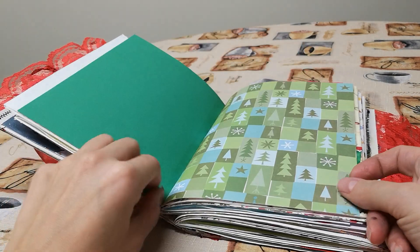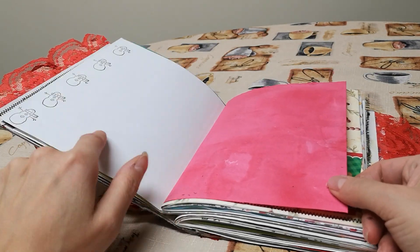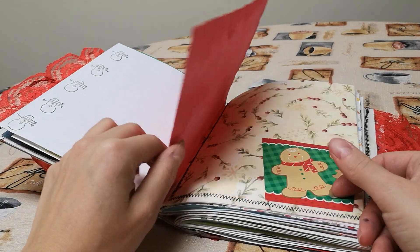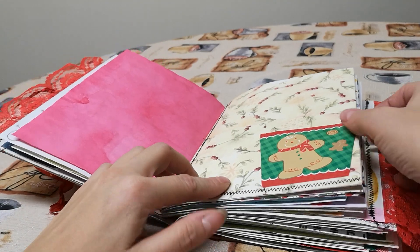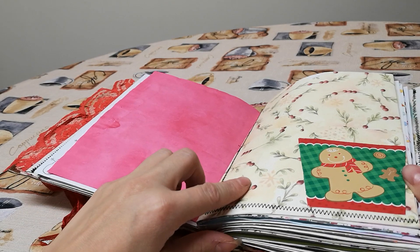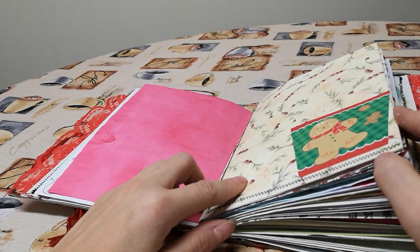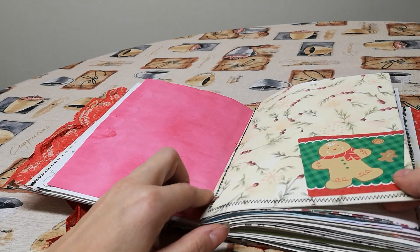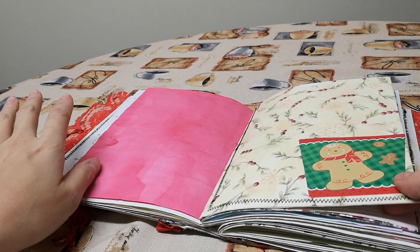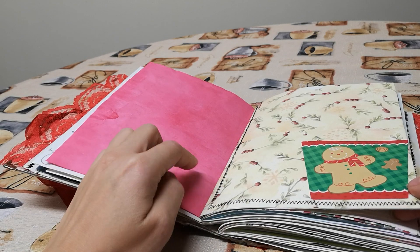Christmas tree stamp. Snowman stamp all down the edge — that's an old Stampin' Up stamp, I think it's from like '94 or something crazy. I obviously bought it used. This is kind of fun. Oh, I should say Gail Augustinelli has a tutorial on little golden books so that you don't have to cut the pages and you don't have to extend the spine. I did extend the spine in this and that was the part that was a nightmare, so I don't think I'll do it again — I like her way better.